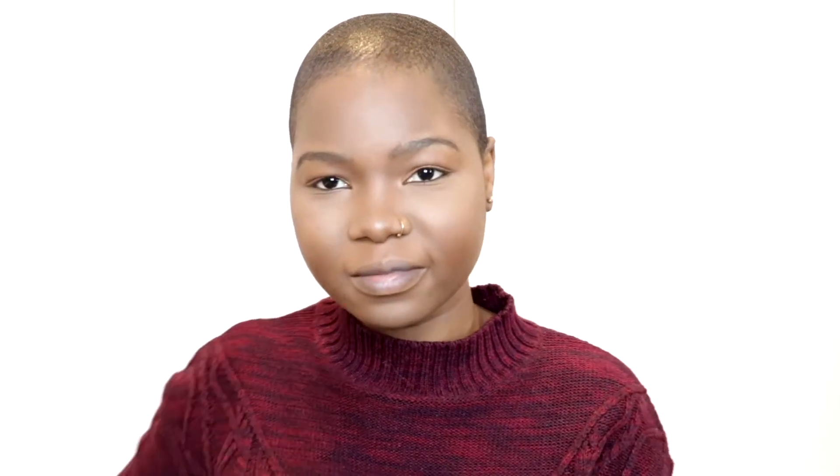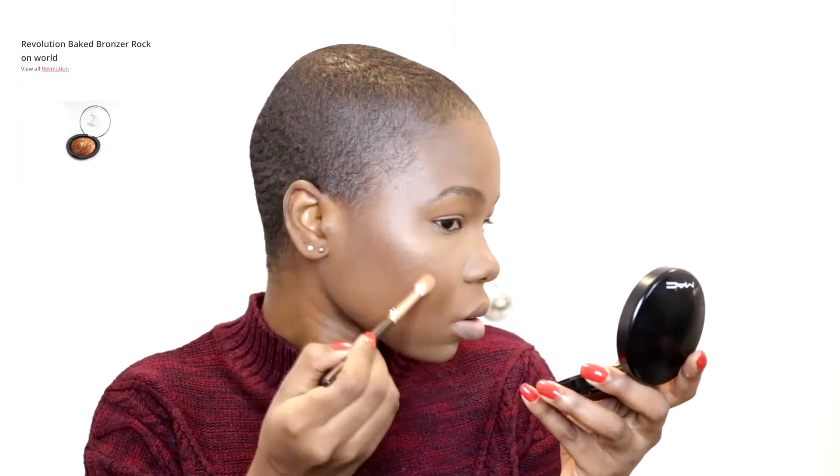I am using the Makeup Revolution bronzer as a highlighter — so on my nose as well, the bridge of my nose.